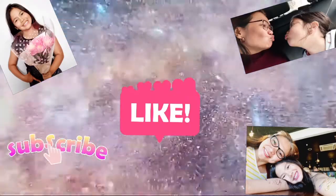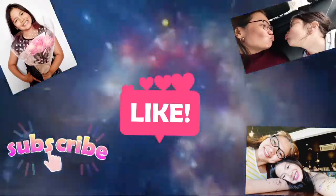Hello everyone! Welcome back to another episode of Mikayla and Mami's Experiment.